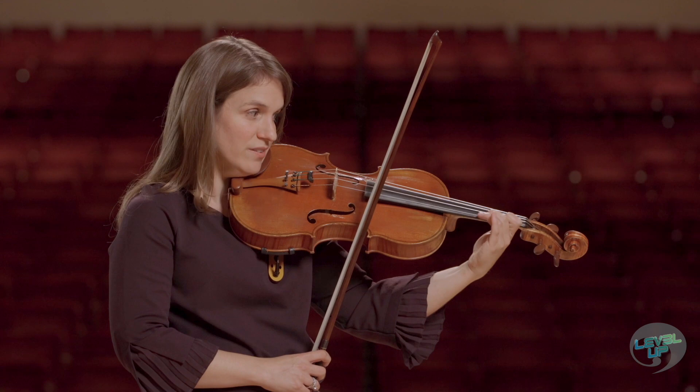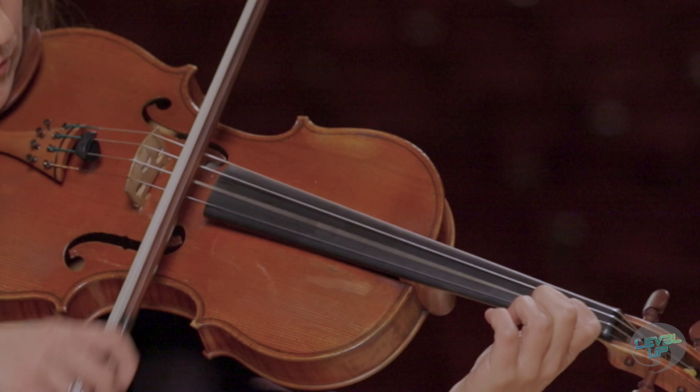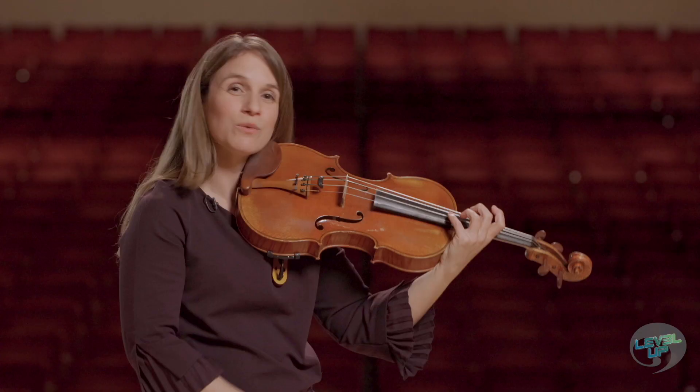And then once again, back to first position with a second finger on the C sharp. And we're smooth sailing all the way back down in first position.